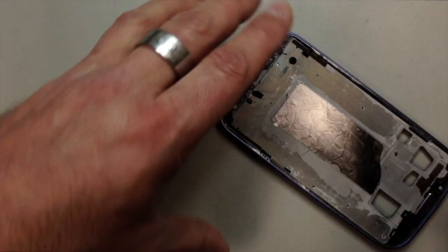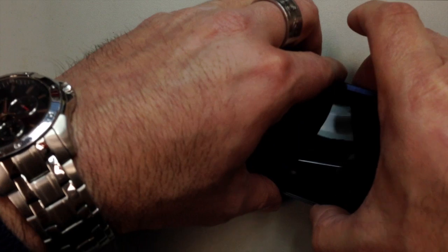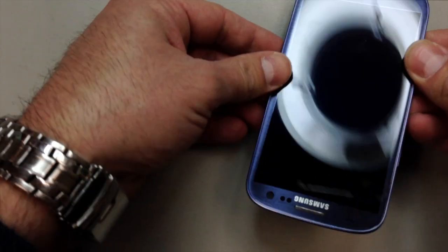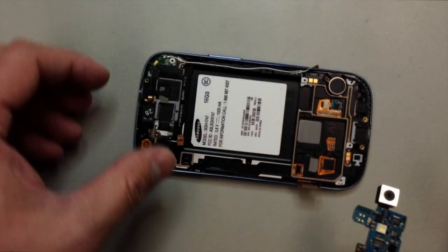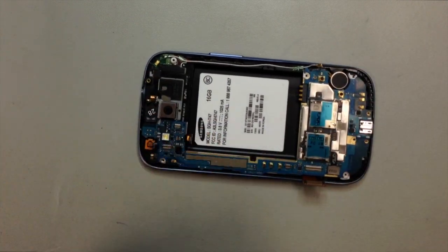Now we're ready to go ahead and install it into the midframe. We will feed the cable through here, and again, this is our one and only chance — once you put this in, you're probably not going to be able to take it out without breaking it. So make sure that this is going to fit properly and everything is functioning before you go ahead to this step. Now just work your way around the edges. Don't press too hard on the screen — I like to set it on a flat surface and put a moderate amount of pressure on the whole housing so that everything seals up. You can also hit the front of the phone with the heat gun afterwards and that will help the adhesive to bond a little bit better.